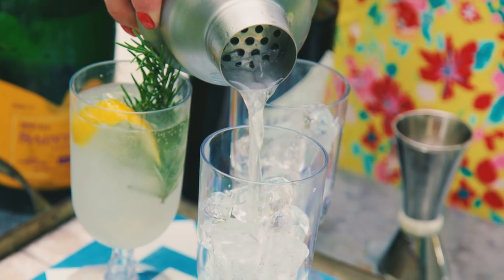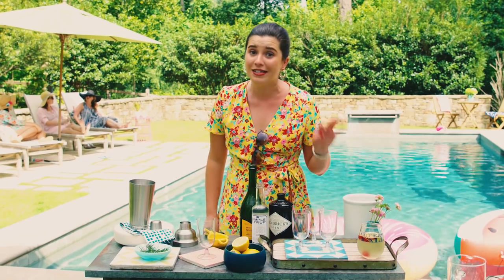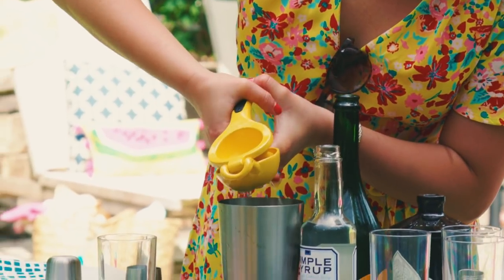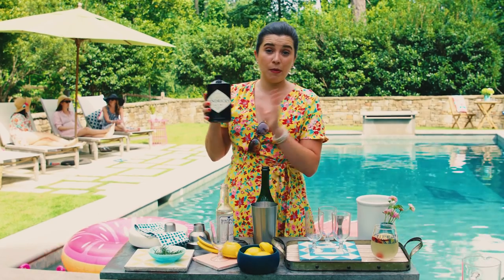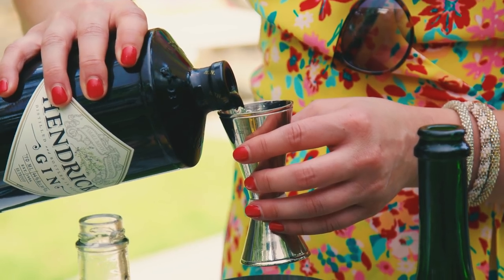My favorite classic cocktail is a French 75. It is the best — it doesn't get any easier than this and it doesn't get any more tasty. You'll need a cocktail shaker, ice, lemon juice, and simple syrup — so much easier than making it from scratch. I have some opinions about gin: it is my favorite spirit. My favorite brand is Hendricks because it has cucumber infused into it — game changer. It is by far the superior gin of all gins.